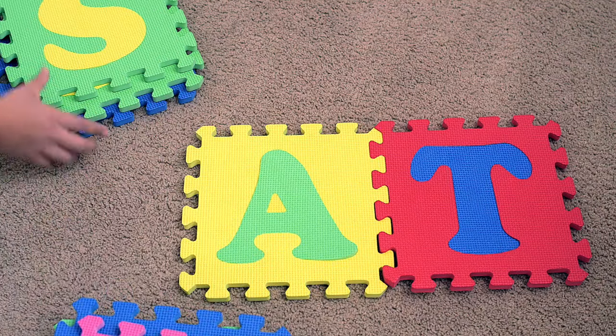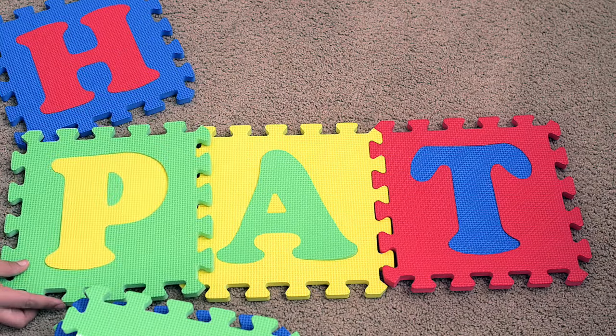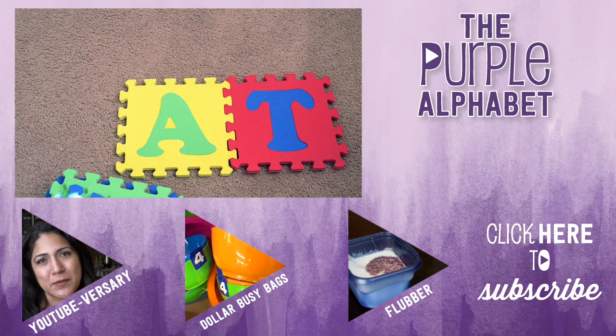So there are just a couple ways that you can play with your alphabet puzzle mat. Let me know how you use your puzzle mat at home. Click subscribe to see more videos like this and give me a thumbs up!